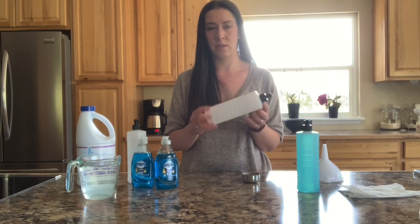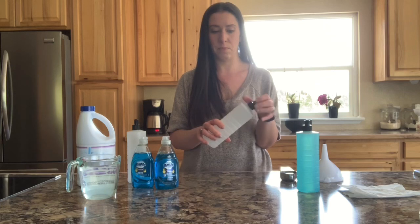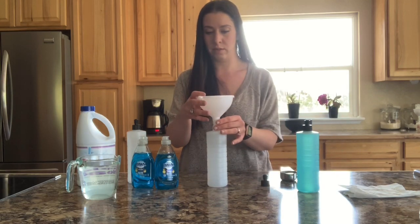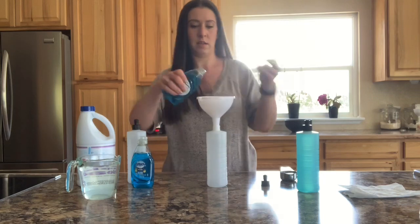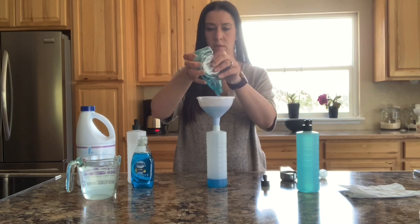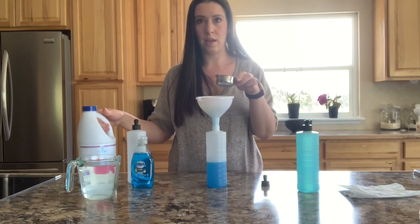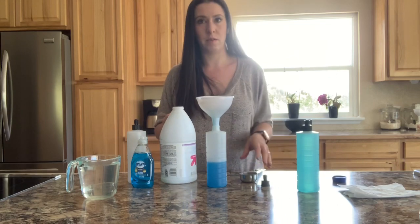These are just dish soap bottles that I cleaned out to reuse. You can do that, or you can buy some bottles from the dollar store — I think it sells squirt bottles. So here's my funnel, open it, and dump the whole thing in. Then you're gonna add a quarter cup of bleach, and if you don't like having bleach in your home, you can use alcohol as well.